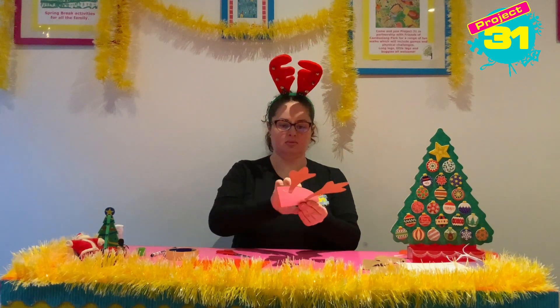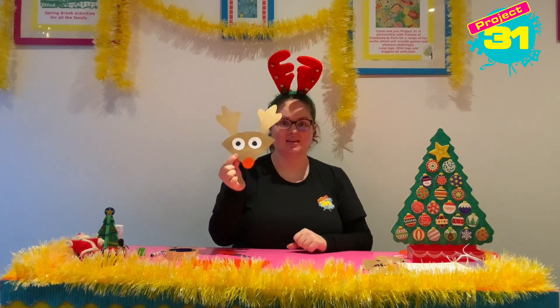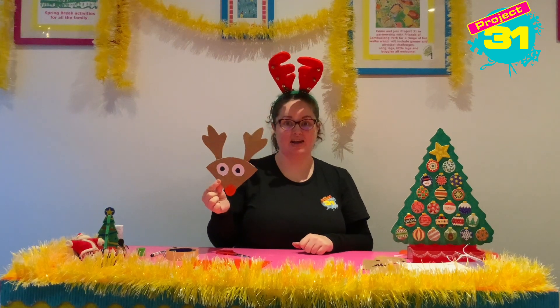And there you go — now you've got a quarter of a paper plate reindeer. Well done everybody. Thank you so much for joining in and I'll see you next time. Bye.